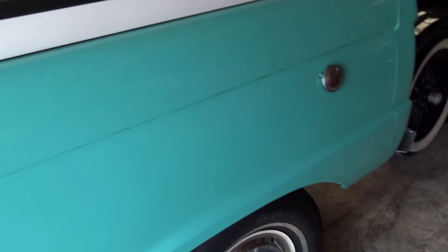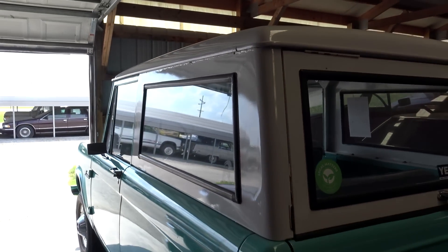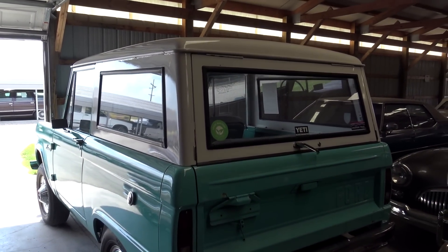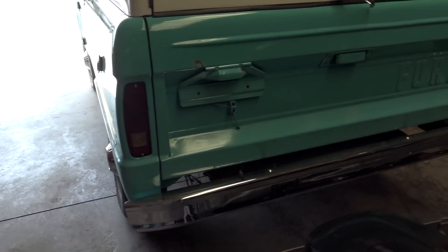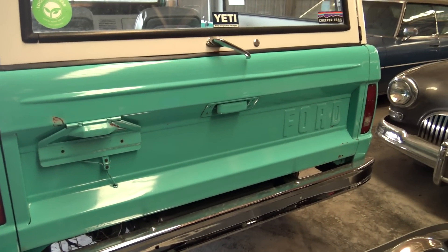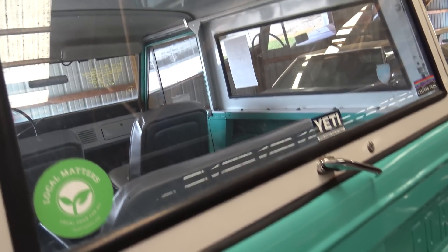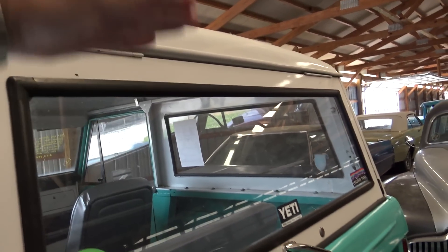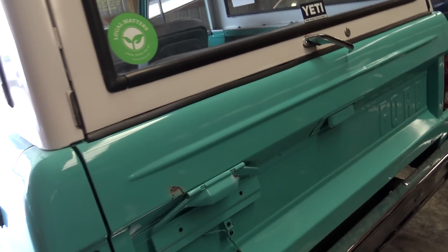That's in really nice shape — nice, solid truck. Another chrome bumper out back here. And of course, this is a hinged up top, so you can open that up. And this is a tailgate as well, so you can drop that down.